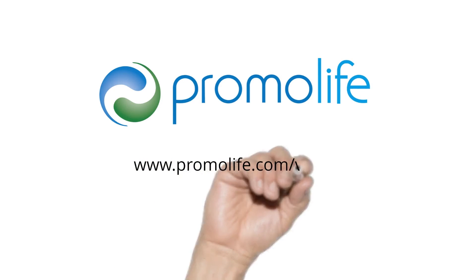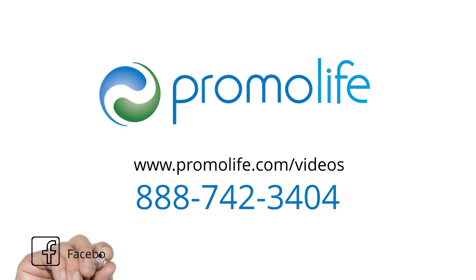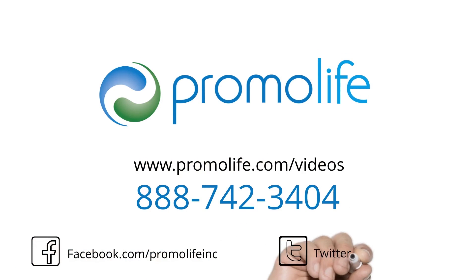For more information on oxygen concentrators and oxygen tanks, please view our other videos or give us a call at 888-742-3404.